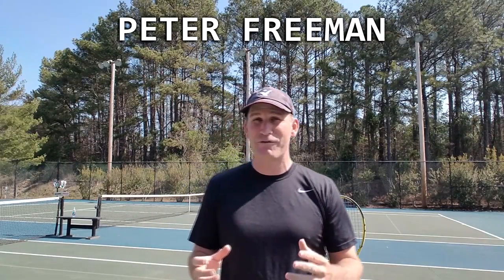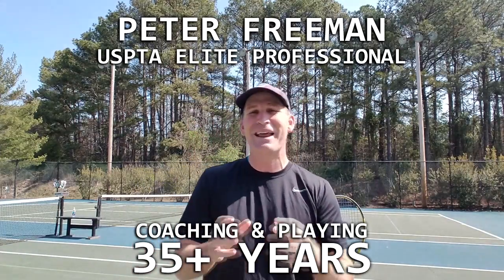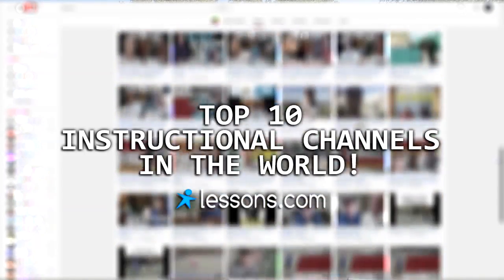Before we get started, if you don't know who I am — my name is Peter Freeman. I'm a USPTA elite professional. I've been coaching and playing for 35-plus years. I've been lucky enough to work with true legends of the game like Rod Laver, John Newcomb, Fred Stolle, Roy Emerson, Murphy Jensen, Brian Gottfried, and Rick Leach. I've been named the USTA Georgia Pro of the Year, I do the Tuesday tip of the week for Midwest Sports, and my YouTube channel has been viewed millions of times and named a Top 10 Instructional Channel in the World by Lessons.com. I tell you this not to brag, but so you're comfortable knowing you're in the right place if you're looking for expert advice on adding variety to your game to win more matches.